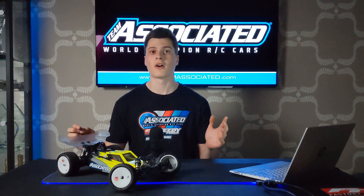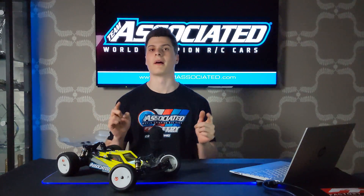That's about it for this video on bump steer. I hope you liked it. Stay tuned and we'll be back with you in the next one.